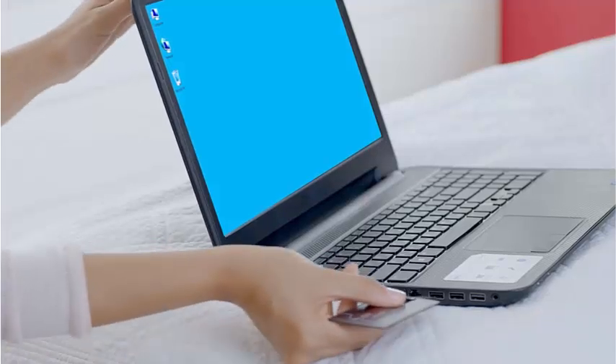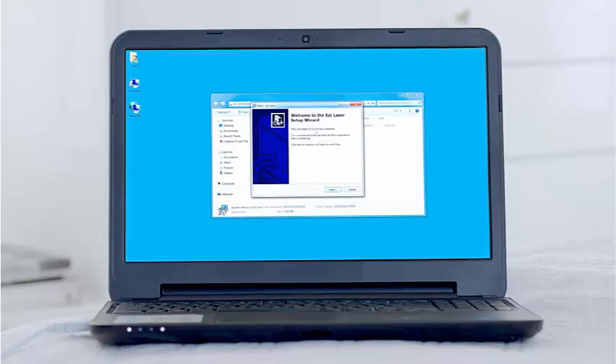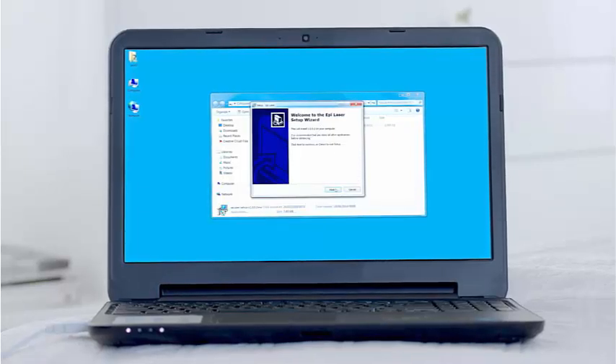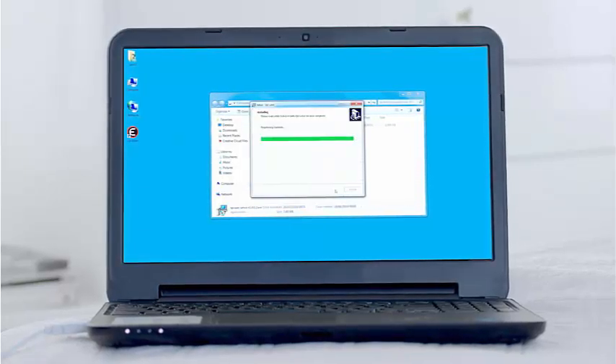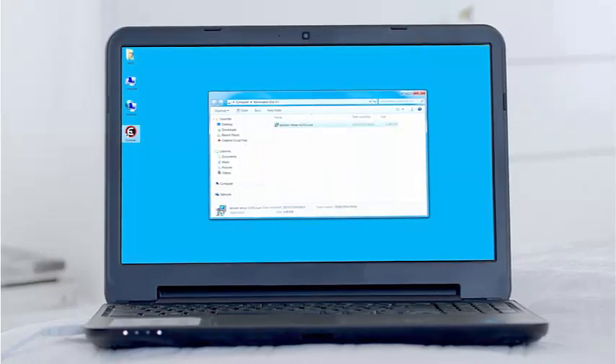Insert the USB flash disk to your laptop or desktop computer. Go to the Setup File folder. This is the product installation file. Now the software is installed. When installation is complete, you will see an icon on your desktop named EpiLaser.